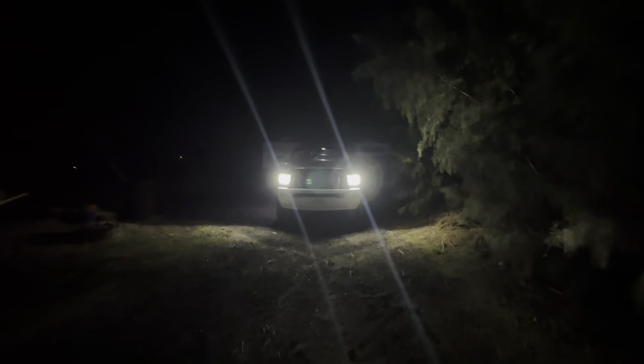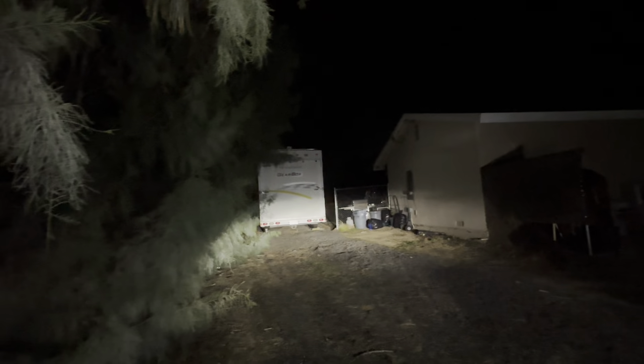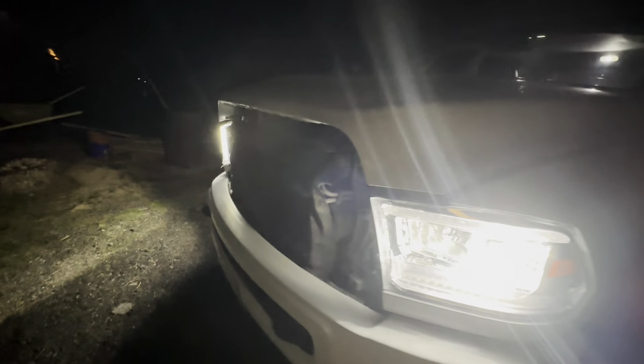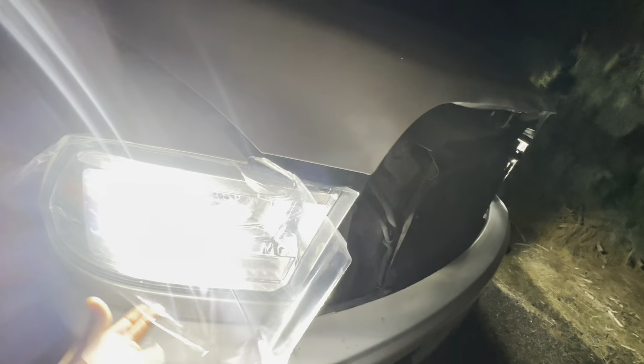Alright guys, let's see these lights - this is just unlock. That's bright. So I got the grill off because I'm going to repaint it, I think tomorrow.